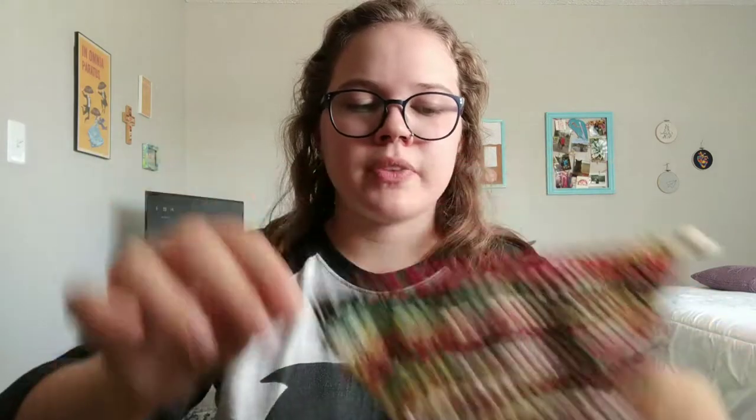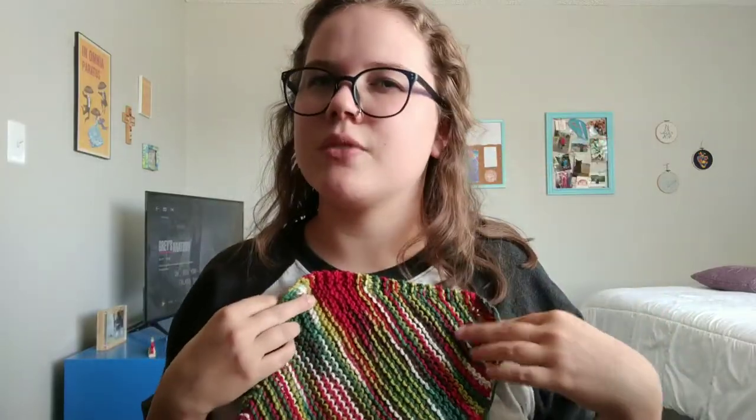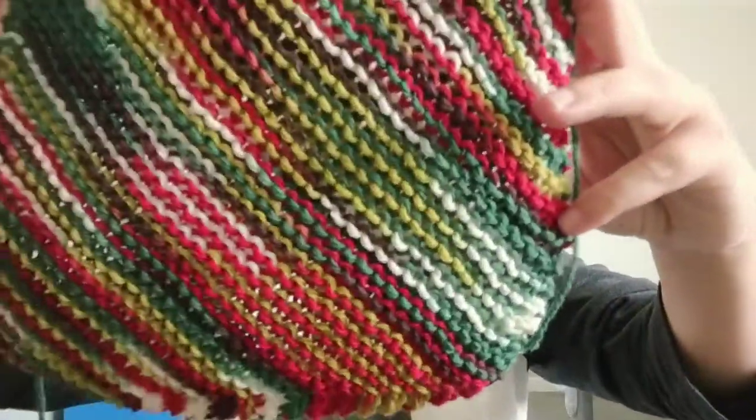You might have seen this already if you follow me on Instagram, but I have a giant stack of Christmas dishcloths — a lot of them still need their ends woven in, but they're cast off, so I'm considering them done. This is 10 dishcloths right here. I cast one off last night and began another one this morning. I got one of those really big cones of Sugar and Cream yarn. I thought it was fun and Christmassy — though the colorway is called something like 'Summer Fields.' I was like, this isn't very summery, I would call this Christmassy. But I thought it was a nice little Christmas variegation.